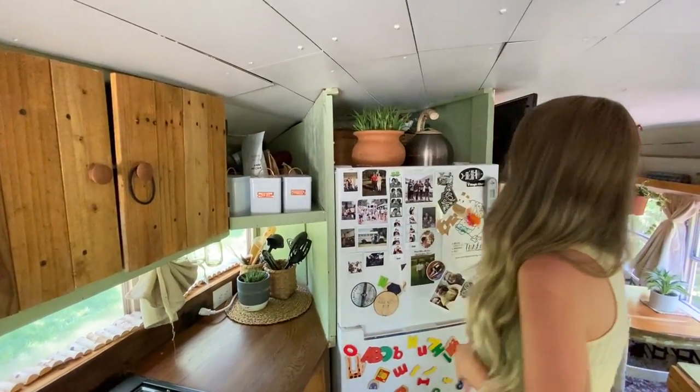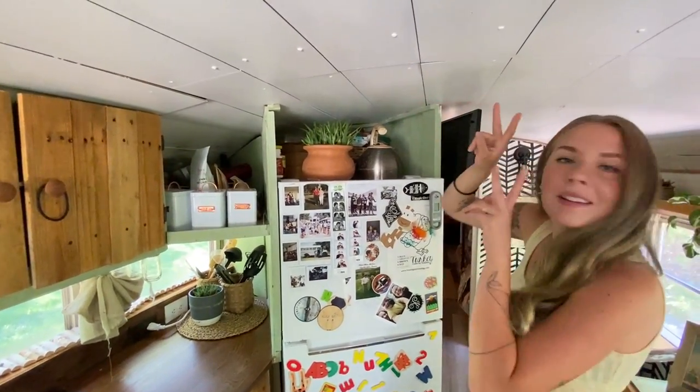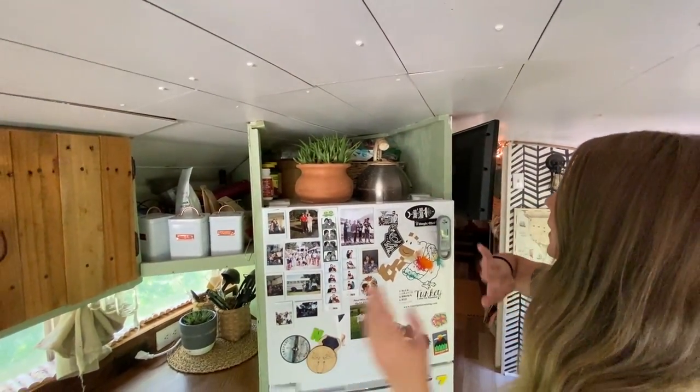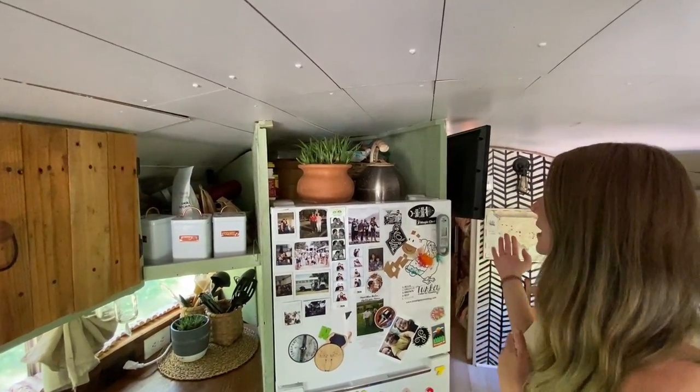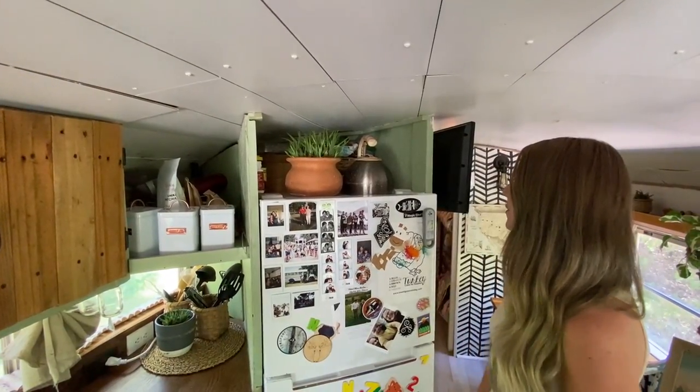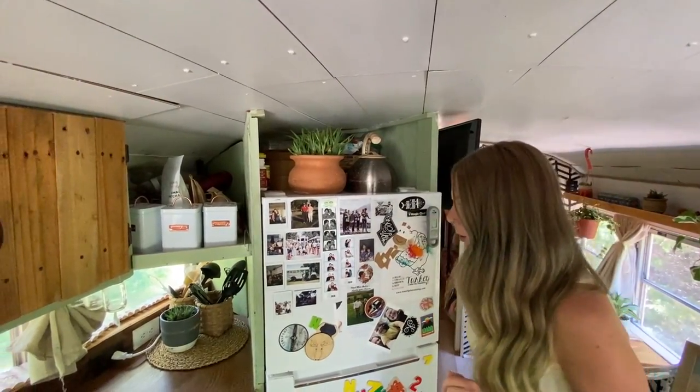This is our medicine cabinet — that basket is where we keep all of our medicine, band-aids, first aid, vitamins, minerals, things like that. It's out of reach of children, which is very important to me. Love safety.